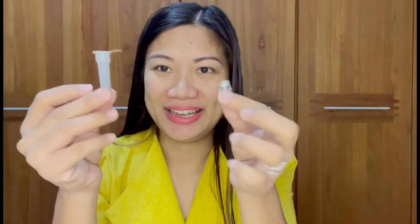Okay, you're going to open all these things — this one, the sampling swab, this one, and of course this one. Okay, so first, what we're going to do is...